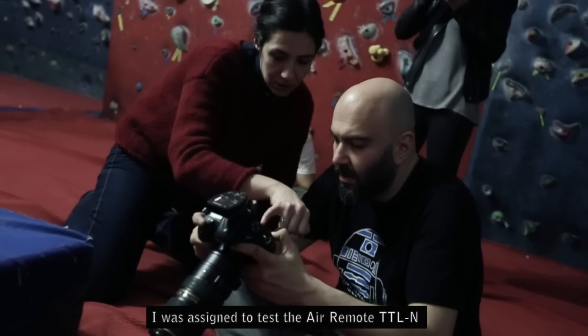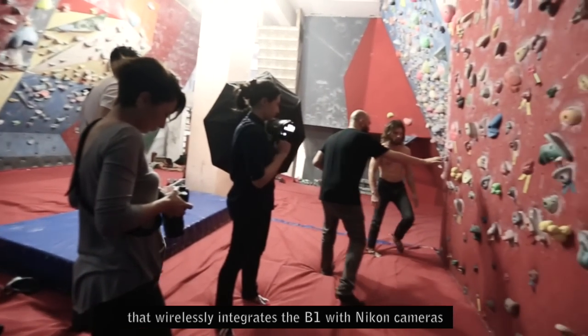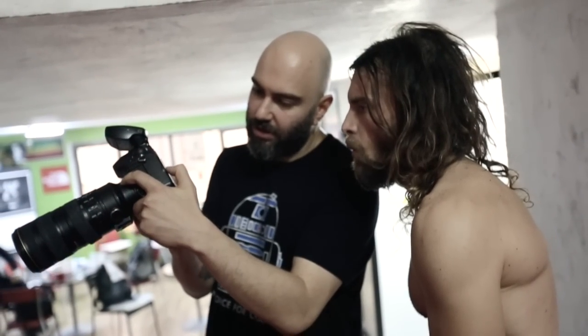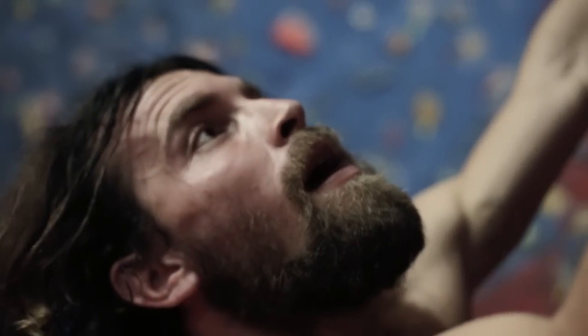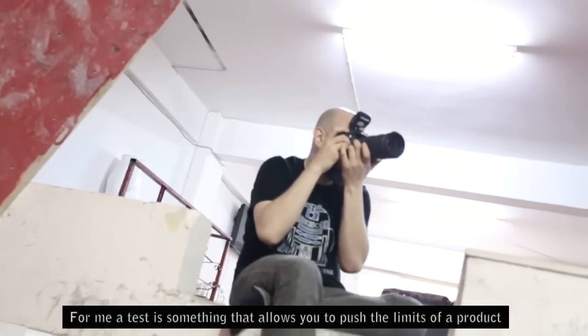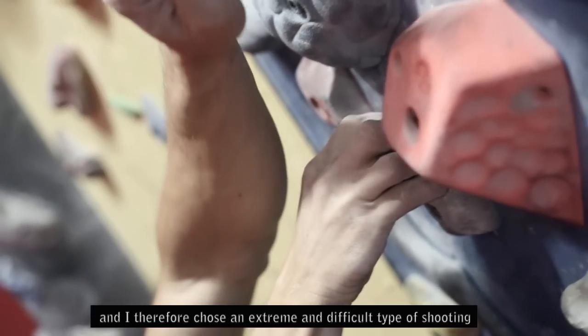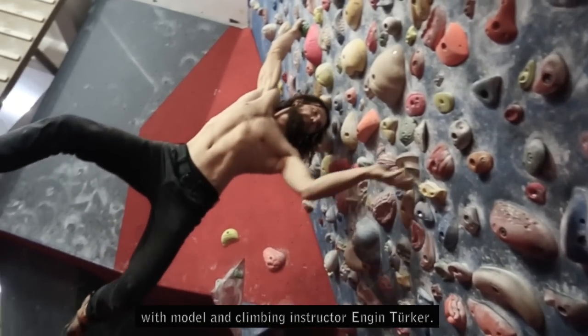I was assigned to test the Air Remote TTL-N that wirelessly integrates the B1 with Nikon cameras. For me, a test is something that allows you to push the limits of a product, and I therefore chose an extreme and difficult type of shooting with model and climbing instructor Engin Turkesh.